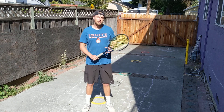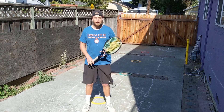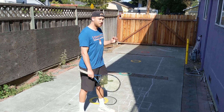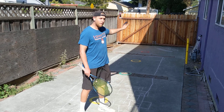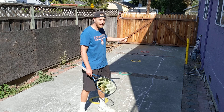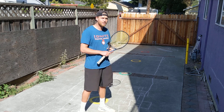Alright, I'm back again with some more footwork. This time we're working on our net gain. So what I'm going to do is I'm going to start all the way back at that red dot down there. I'm going to work my way in, hitting a different shot at each of the dots, trying to work my way into the net.